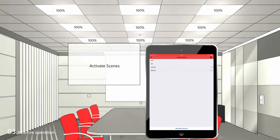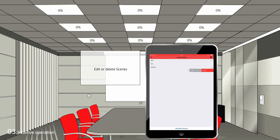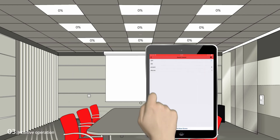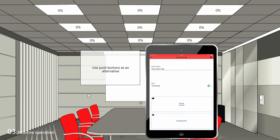If we have not achieved the desired result, we can easily edit or delete scenes. Alternatively, we can use the push-button.